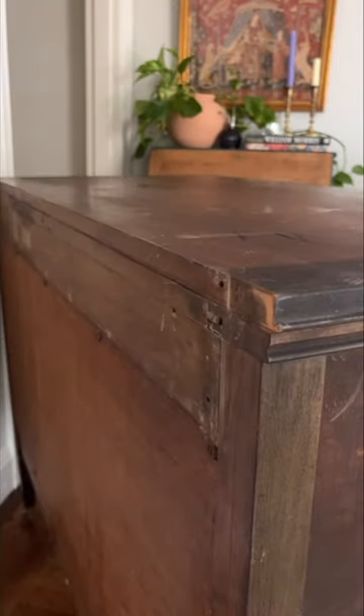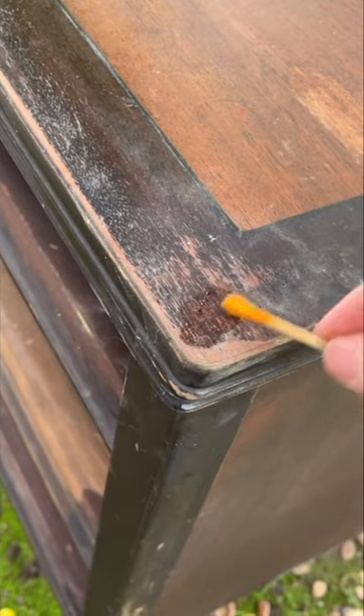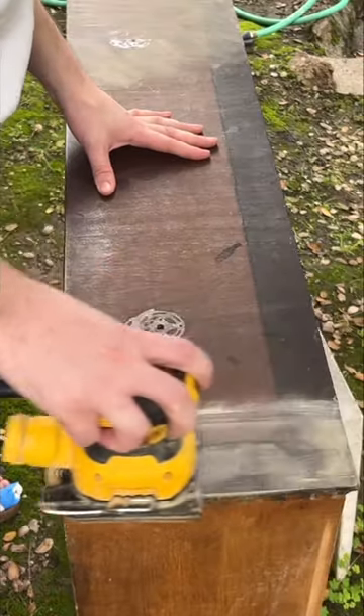I started by removing the hardware. I always put everything in a plastic bag so I don't lose anything. Because it's an antique, I checked for lead before sanding. Luckily it was all clear, so I went ahead with sanding and scraping the old cracking varnish and stain.